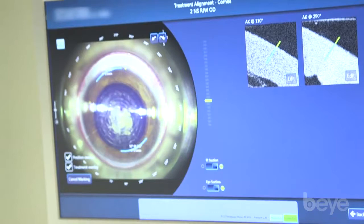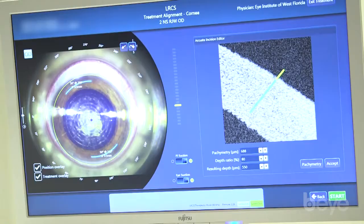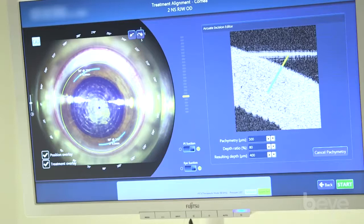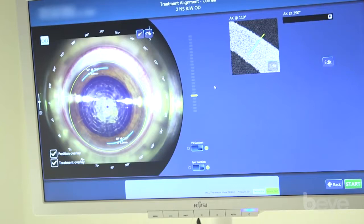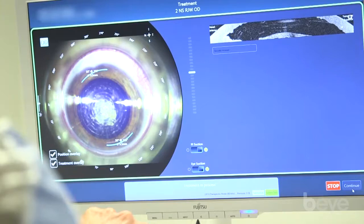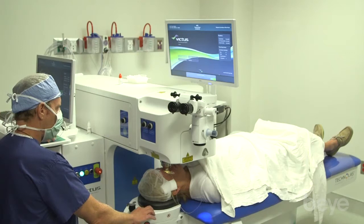We can override the manual or automated marks by recentering and marking the edge. We can also use the software to do magnified views and exactly find the endothelium, so we can do a good treatment to the desired thickness. We do the same thing at the other arc — bring down to find the endothelium. Once we have that in position we go ahead and treat, and on the live view you'll see the arcs being created on both sides. It's a live view of the arcuate incisions being created.